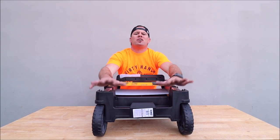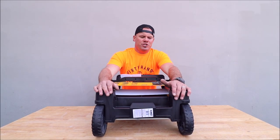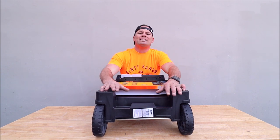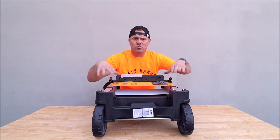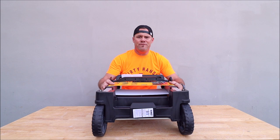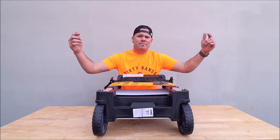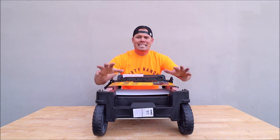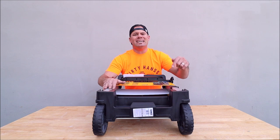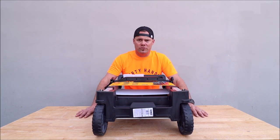Ladies and gentlemen, welcome back to the channel, welcome back to another Tile Tool Tuesday. It is 2022 and we want tools that'll help us work faster, quicker, and much more efficient. We have something from DeWalt that will help you work a lot faster and much more efficient with all of your gear. A lot of people have been asking me to review this — this is the DeWalt T-Stack Trolley. We've had one for three years, this thing is awesome.